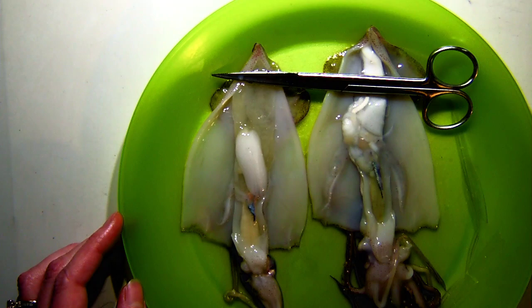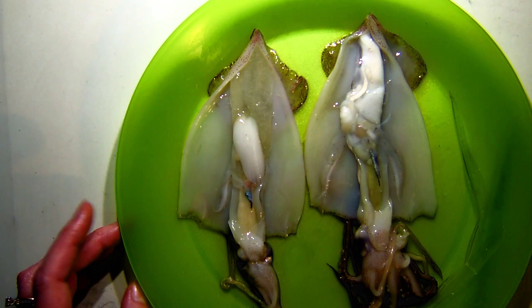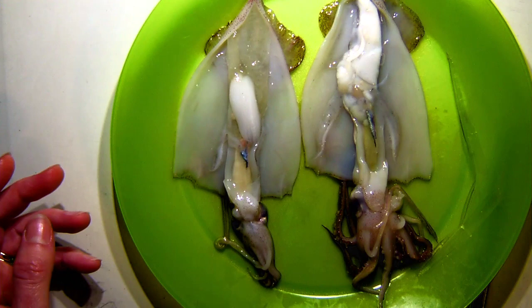After the squid mate, they die. The adults basically sacrifice themselves for the greater chance of survival for their offspring. Because if you're a hungry predator and you come across little tiny eggs versus big juicy adults, you're going to go after the adults. So they sacrifice their lives for the sake of their offspring. These squid will never get to know their children, and the baby squid won't know their parents — they'll be on their own from the moment they hatch.